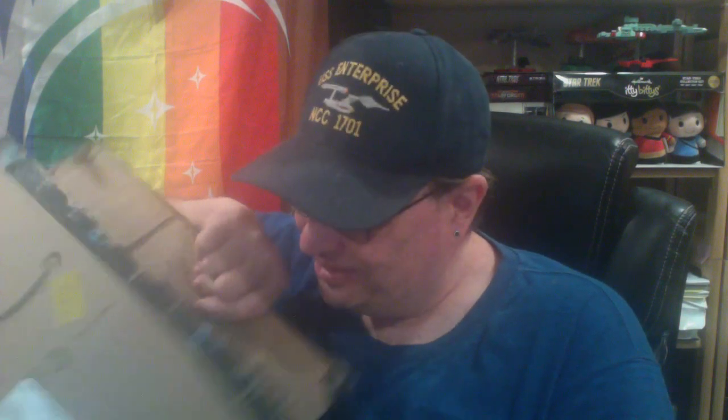I probably should have figured out another way to do these videos in terms of unboxing so that you can actually see the product a little bit better. This is a big ungainly box for a book — a big, thick box and there's no packaging in it of any kind. No bubble wrap, no paper. Good job, Amazon.